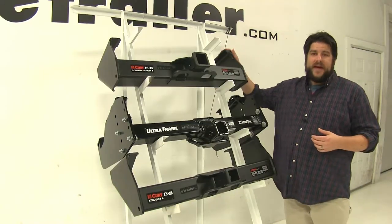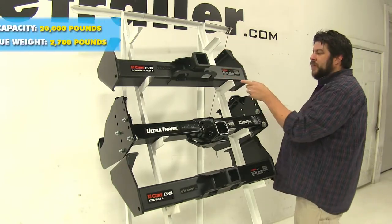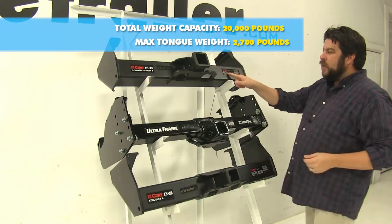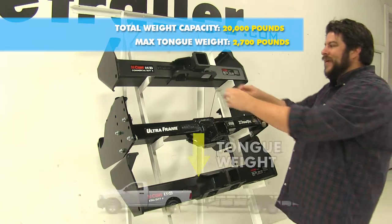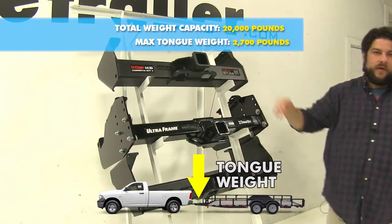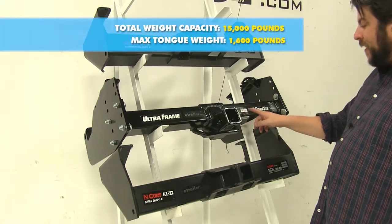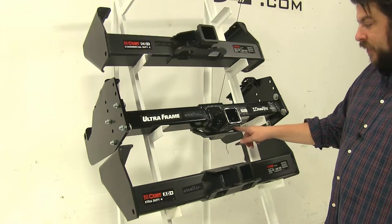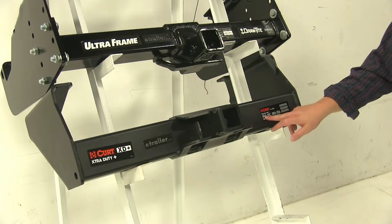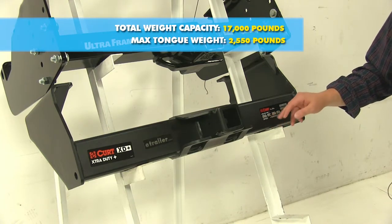Now let's go over the weight capacities of these hitches. For our top Curt, we're going to have a towing capacity of 20,000 pounds — that's how much your vehicle can actually pull — and a tongue weight of 2,700 pounds, which is how much force you can have pushing down on the actual hitch itself. Moving down to the Draw-Tite, it's going to have a towing capacity of 15,000 pounds and a max tongue weight of 1,600 pounds. And with our two by two inch Curt at the bottom, it's going to have a towing capacity of 17,000 pounds and a max tongue weight of 2,550 pounds.